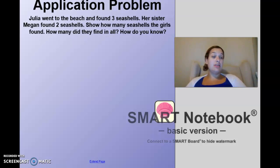So we're going to start using word problems this module, and the first one we're going to do right now. Get your paper and your utensils to write with, and listen carefully to my story: Julie went to the beach and she found three seashells. Her sister Megan found two more seashells. How many seashells did they find?